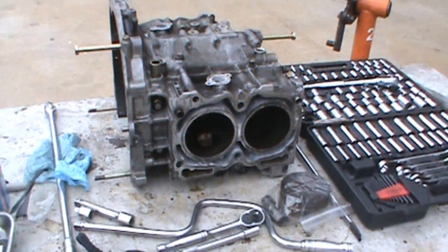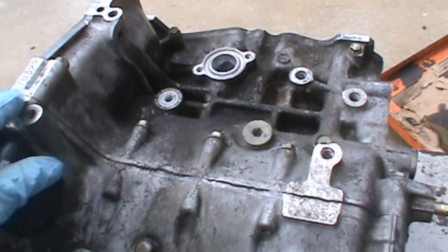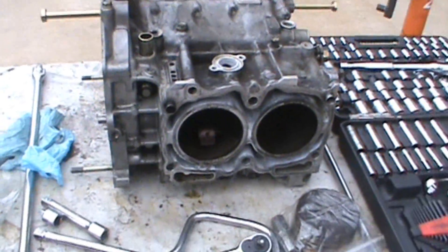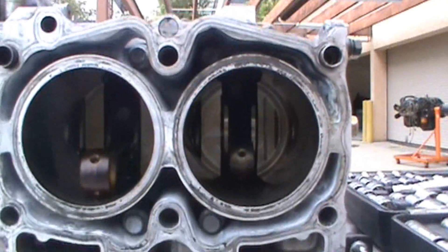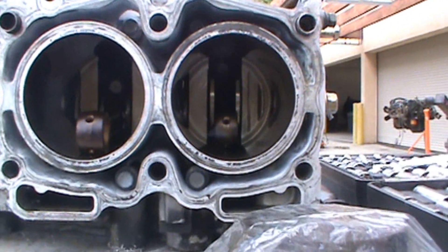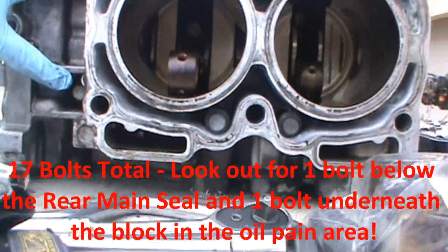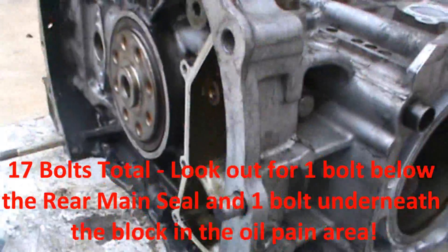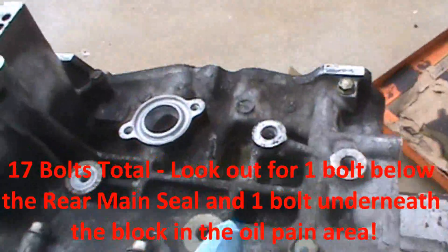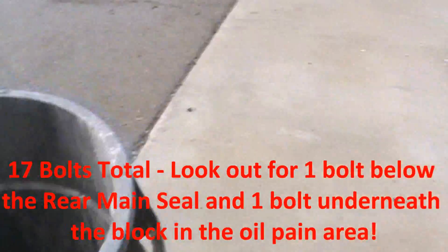All the pistons are out. The next step is to separate the block in half to get the crank and the rods out. There are a ton of bolts to pull out on each side ranging from 14mm to 12mm — some are 12-point, some are 6-point. You've got 2 here, 2 here, 2 here, one right up in here, a couple up top on the block, and a couple on the other side too.